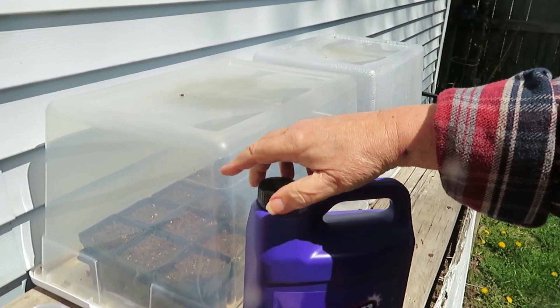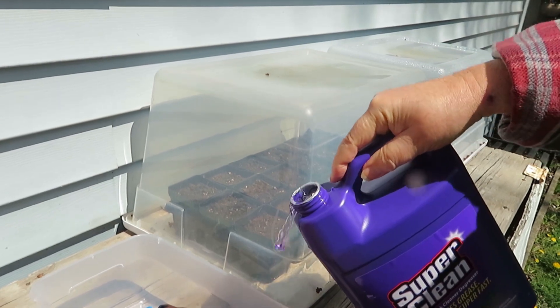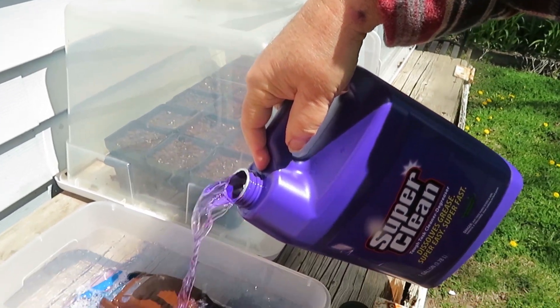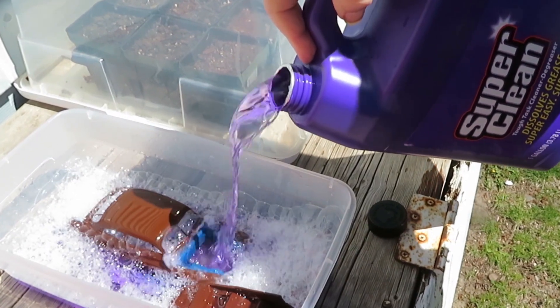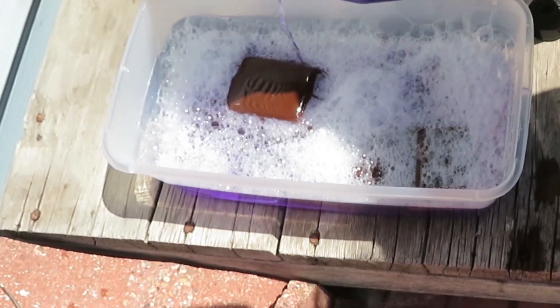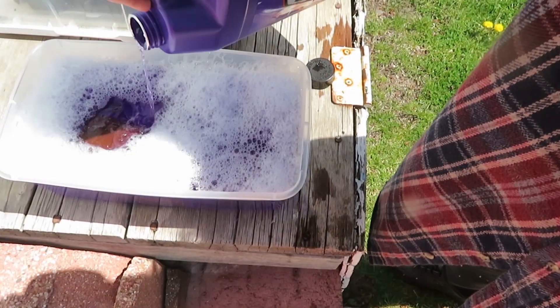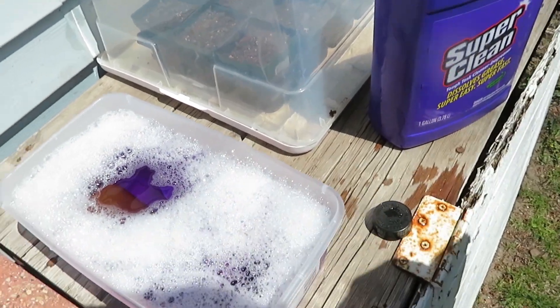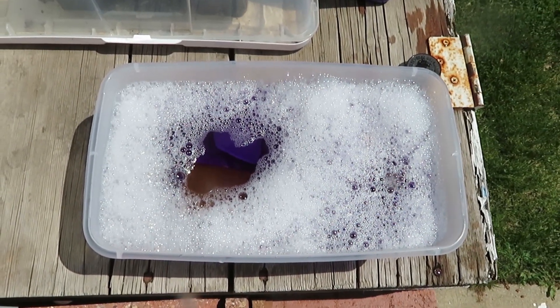Here's that stuff — just Super Clean. Looks like the whole gallon is going in there, yep, just about the whole gallon. I'm supposed to leave it in there for 24 hours, so I'll check back tomorrow and see what happens.